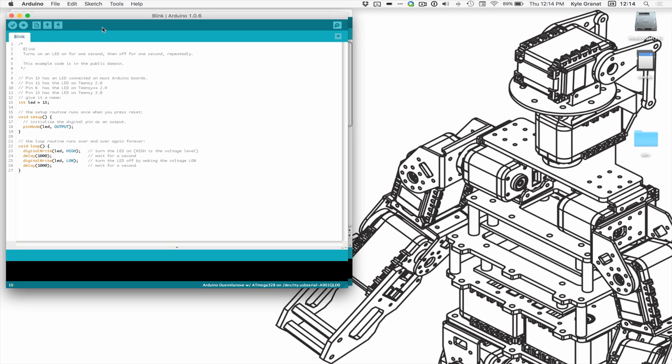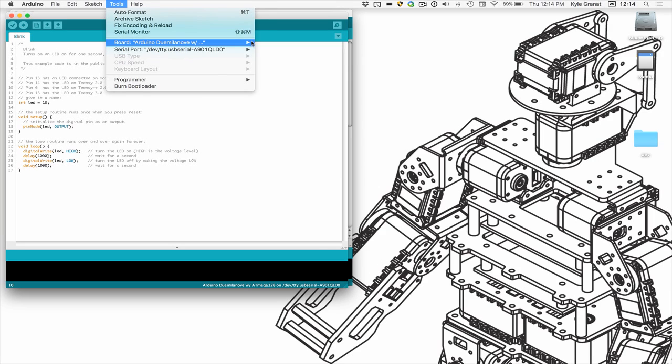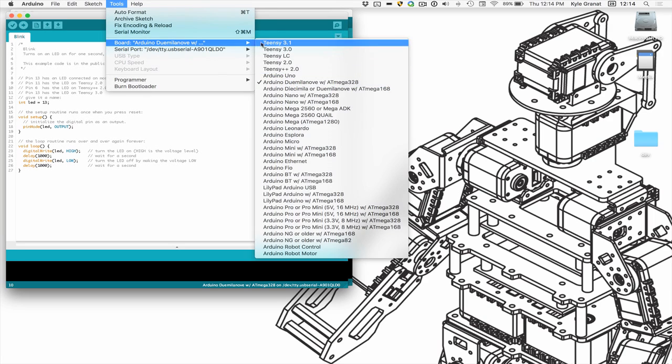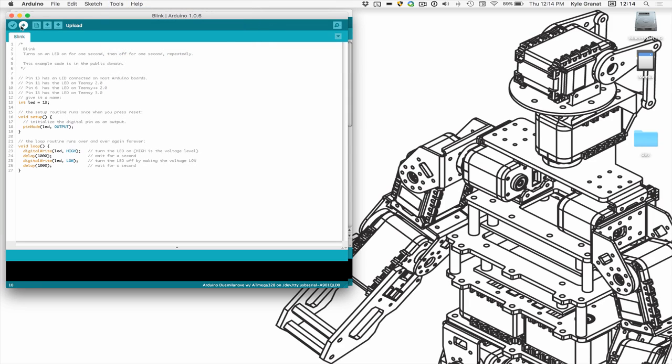Here in the Arduino software I've got the blink sketch. This is a default sketch that comes with the Arduino environment and it's going to blink the green LED on the board on and off. I need to make sure my board is picked — I've got the Arduino Duomilla Nova with Omega 328. My serial port is checked and all I have to do is press the upload button.